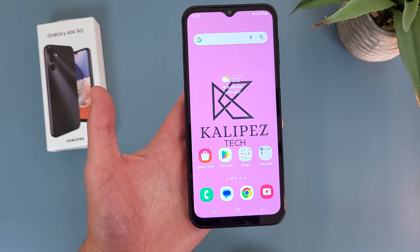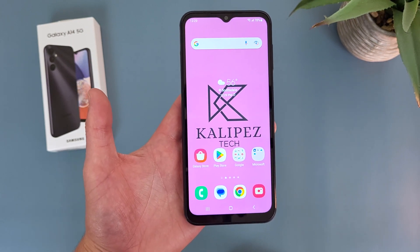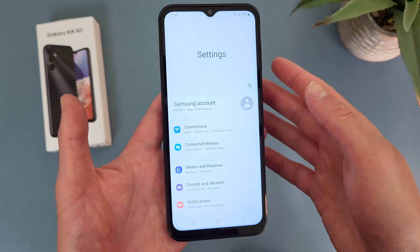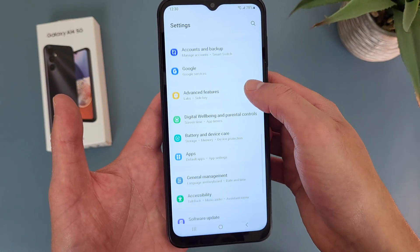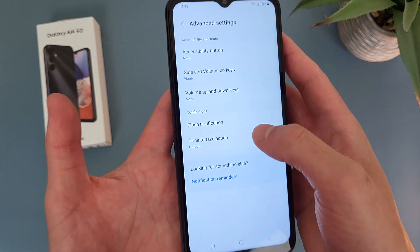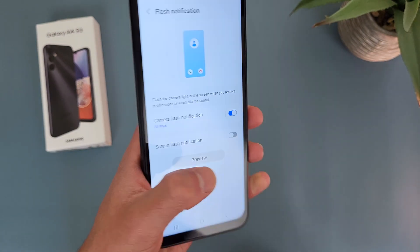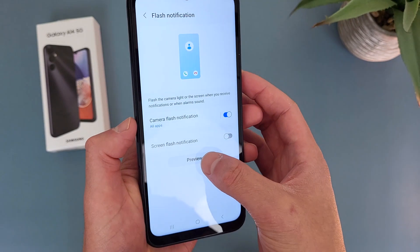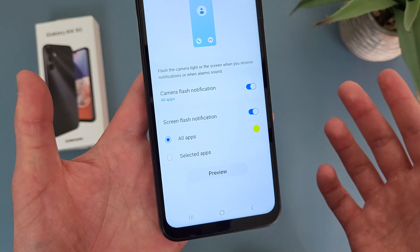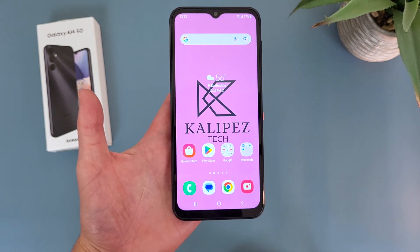The next thing I'm going to show you is how to use the Camera Flash Notification. A lot of people have asked me about this, and in my experience at this point in 2023, there really aren't a whole lot of phones that have it. But with the Samsung Galaxy A14 5G, we actually do get the option to use it. To turn on this feature, go to Settings, then Accessibility, then from the main Accessibility menu go to Advanced Settings, and under Notifications go to Flash Notification. From here you can turn on Camera Flash Notification — and you can also have the screen flash too. I'm definitely glad we're getting that option here.